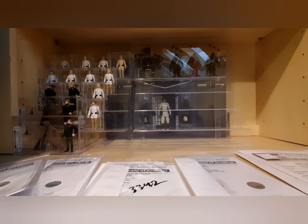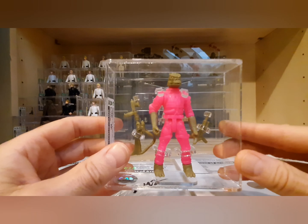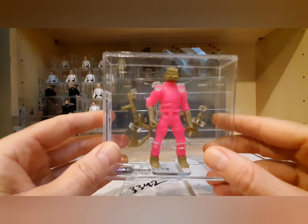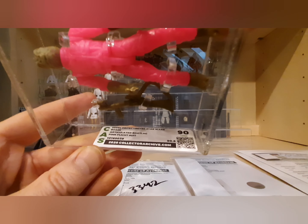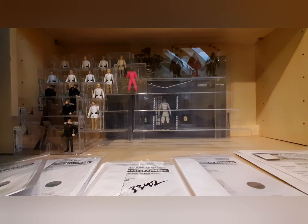I already had the rare metallic green and metallic orange flight suit Bossk graded, so I went ahead and sent in the most common one you see on eBay — the Russian Bossk bootleg in the metallic pink flight suit. Now I've got all three graded. It came back with a 90 — metallic pink flight suit, articulated bootleg. That's the most common one you see, but I figured I might as well grade them all.